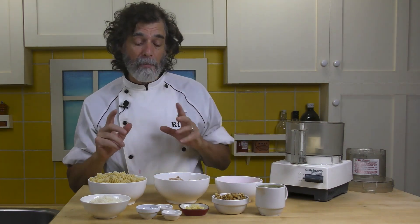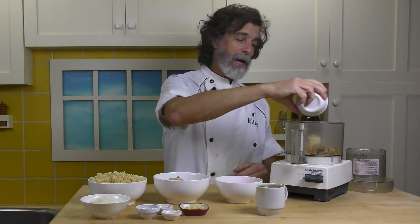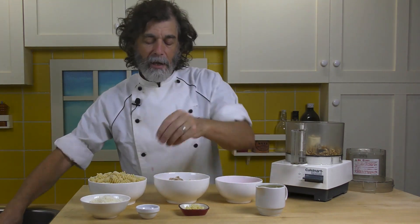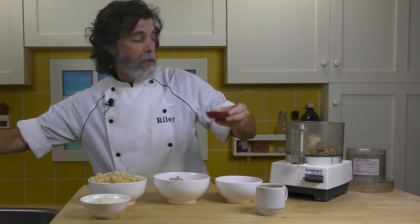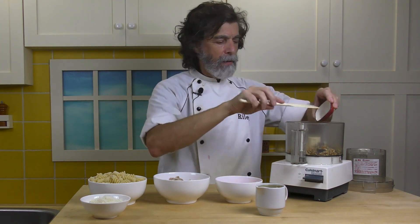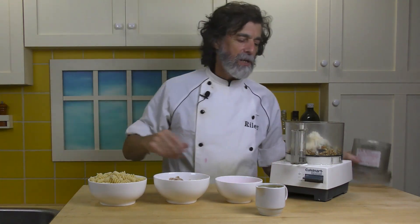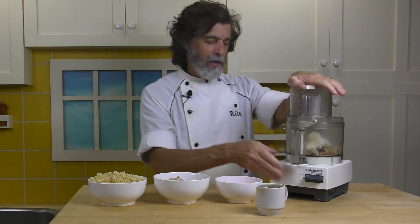The first thing we want to do is make the pesto. We're going to take the walnuts and add them in. Then I'm going to add in the salt and pepper, the basil, the garlic — which might need a little help to get off — and the Parmesan cheese. Now I'll just pulse this until it's all kind of fine, and then we're going to add in the olive oil.